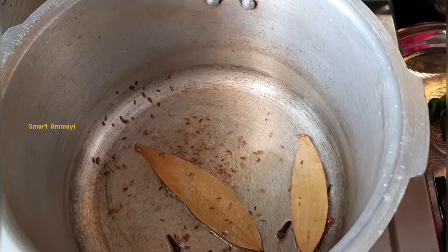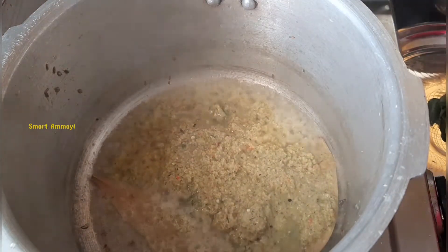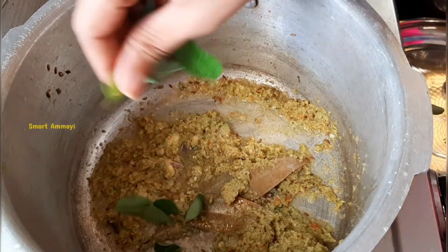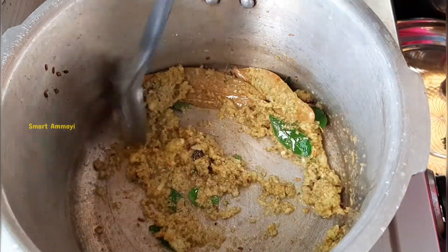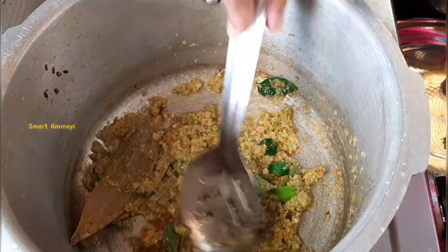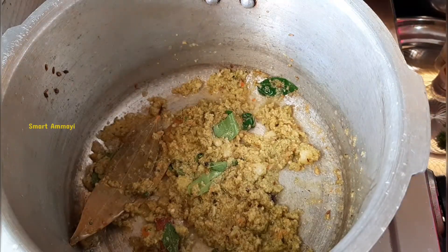I will mix it and fry it with 1 to 3 spoons. It will be very tasty while frying. If you use the masala, it will taste very good.